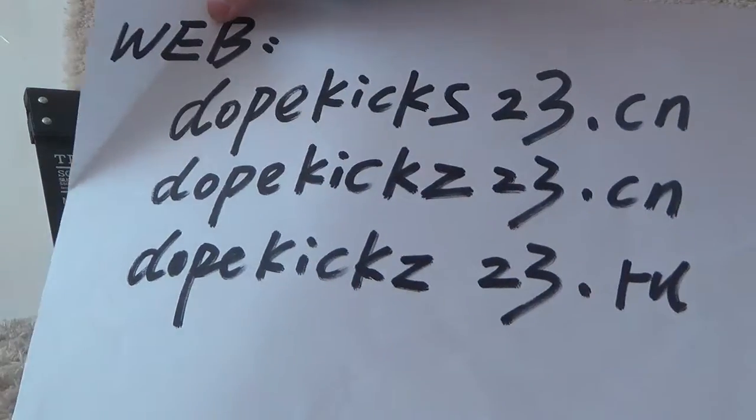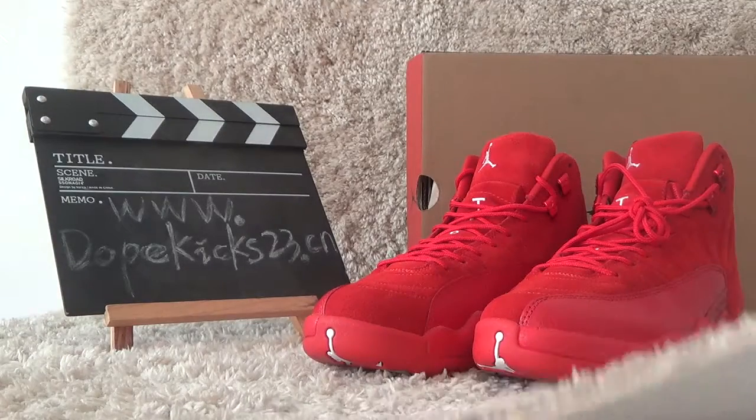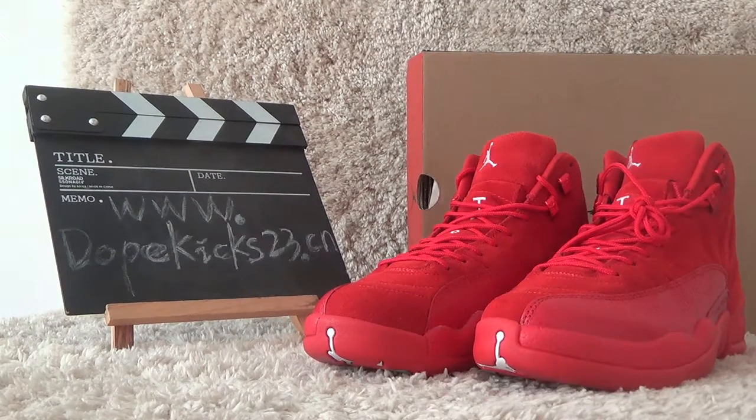And here is our shoes, another link of the website which will compare to others. Now I will show you these very hot shoes. I'll show you the red shoes.